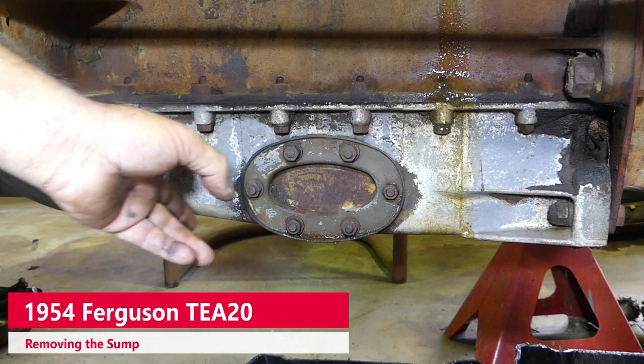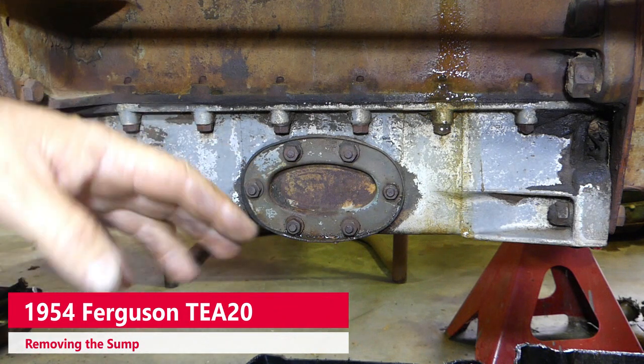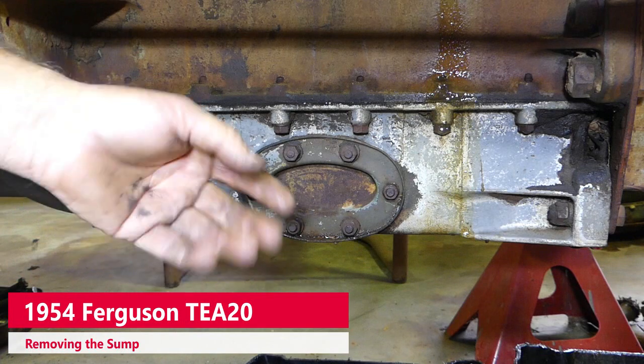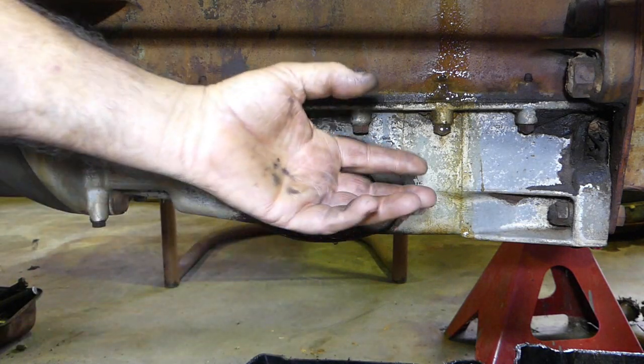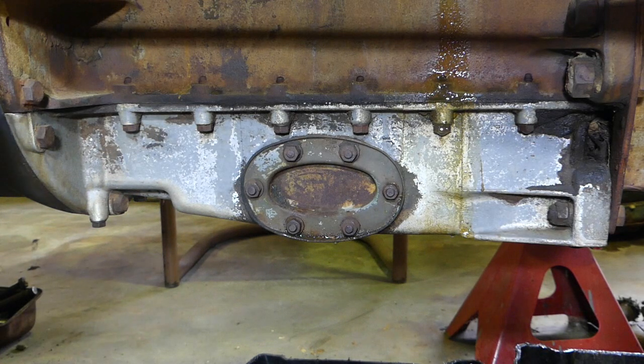The next part of our engine overhaul on our Sparex TEA20 is we need to pull the sump off to give us access to the big ends, the bottom of the conrods and the crankshaft, so we can loosen the big ends off and push the pistons up out through the top. So we can't just pop the sump off.